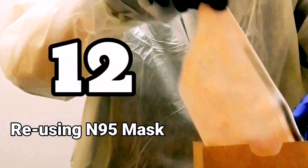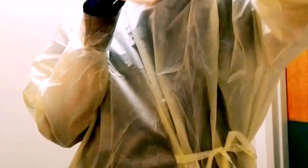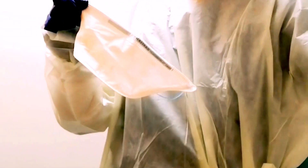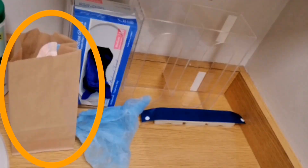Number twelve: reusing N95 masks. N95 masks are being asked to be reused in some hospitals due to the scarcity of them. Most hospitals here in the United States are asked to place the used N95 masks inside a paper bag after use. It is not ideal, but given our situation, it is better to have a working N95 mask rather than not having one at all.